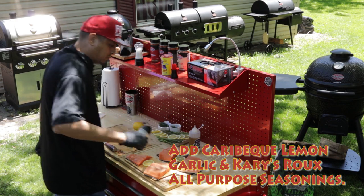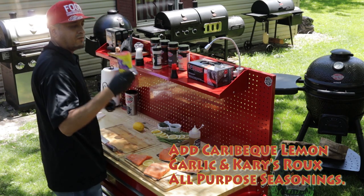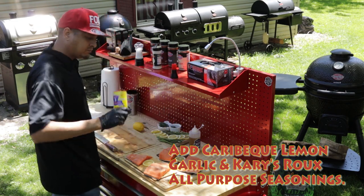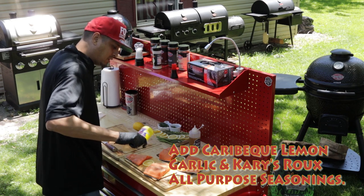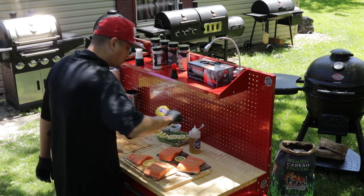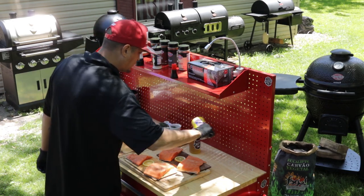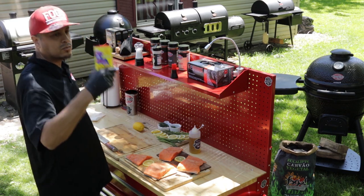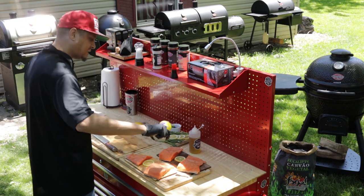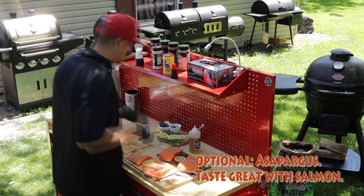Just gonna put a nice coat on there. And then for some Cajun Creole bite, I'm gonna put some Cary's Rue All-Purpose Seasoning on there, also known as Queen's Beef. People familiar with Cary's Rue — this is some awesome stuff. This is that nice Cajun Creole bite that I love so much.